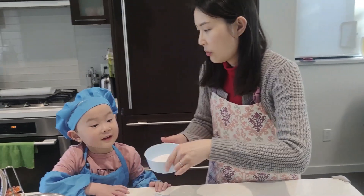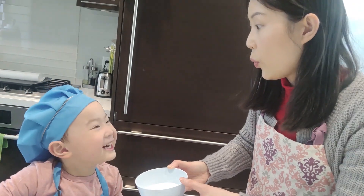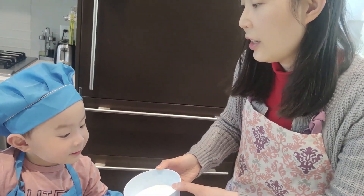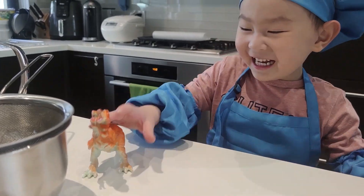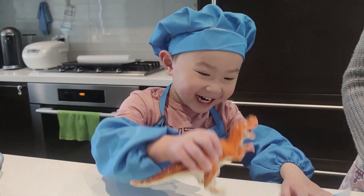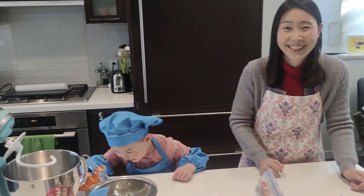And also we need... What is this? What color is it? White! It's white sugar! What's his name? Dino! Oh, his name is Dino? Hello Dino! We can eat food!